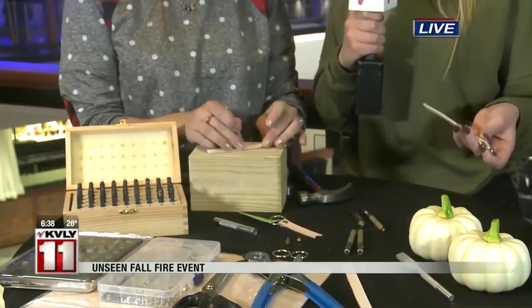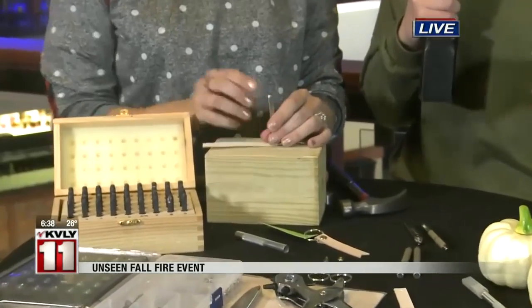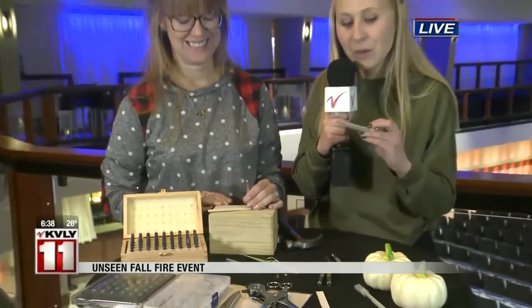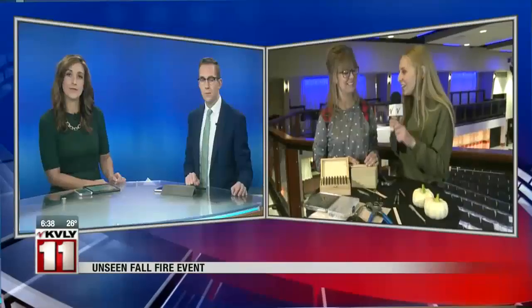But if you aren't able to do this at home, you can come out to the Avalon Event Center for the Unseen Fall Fire Event from 6:30 to 8:30. You'll be able to make your own keychain — it's going to be a great way to remember the discussion of human trafficking every single day. Abby Furchner reporting live for us, thank you.